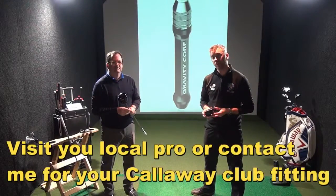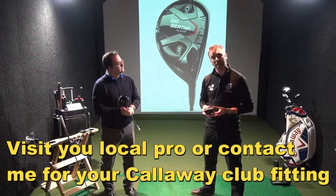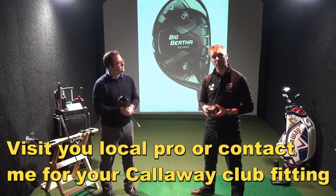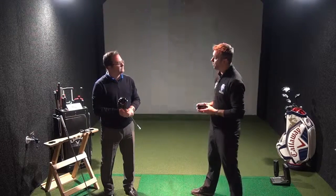Come down to us at Let's Golf or come and see Richard at one of our club fitting events this year, and let's see whether we can fine-tune your driver and ball flight, optimise your numbers, and get you hitting longer and straighter. Thank you, Richard.